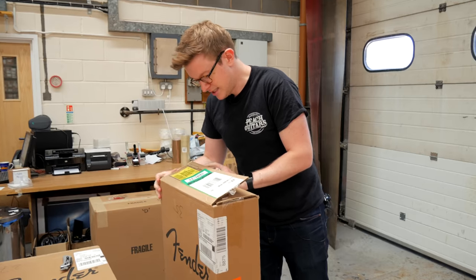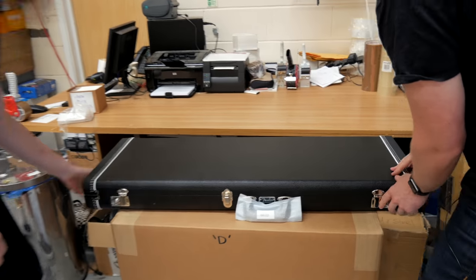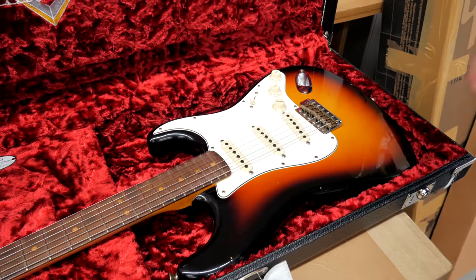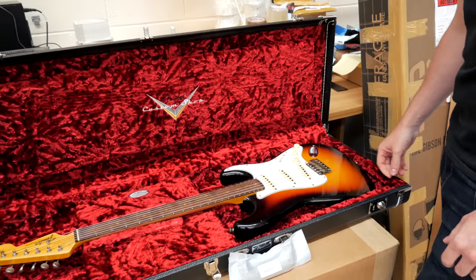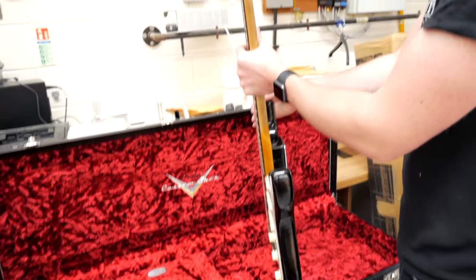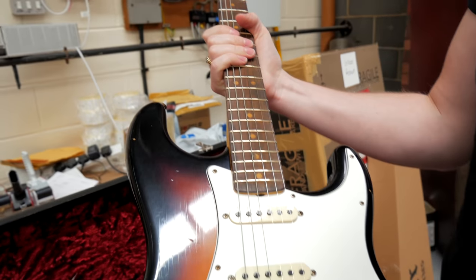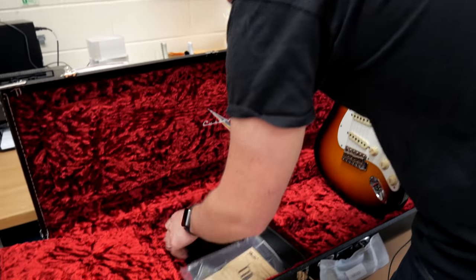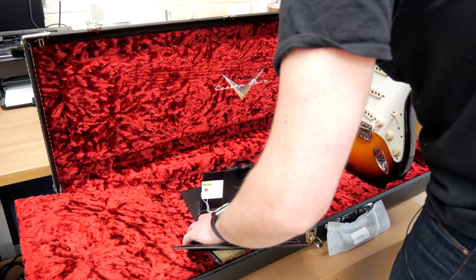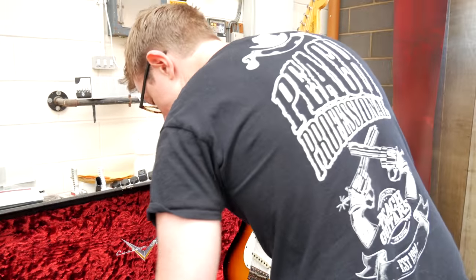This one is a '64 Strat, another Journeyman finish. Nice — '64, transition logo, clay dots. Proper, proper nice. Let's see what the pickups are — hand-wound '64 Strat pickups, so I reckon that will have a nice, snappy yet meaty kind of tone to it.